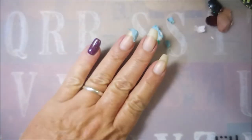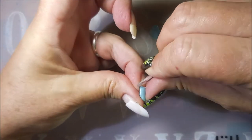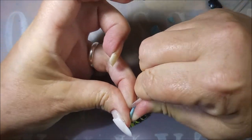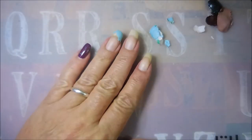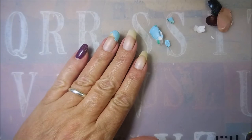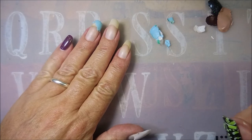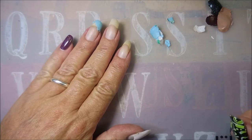So there we go — just a quick update on all of that, and I hope that you enjoyed this or got something out of it. I'm going to finish this up and record another manicure. I want to thank you for watching — until next time, be good to yourself, I'll talk to you soon. Bye!